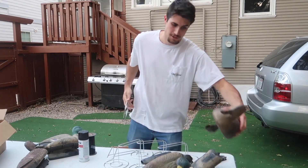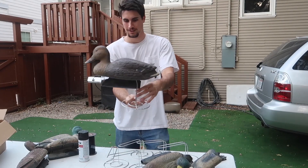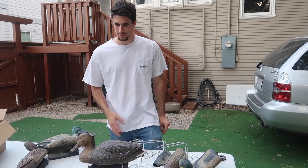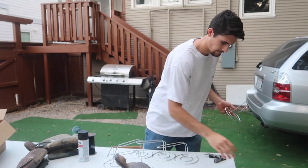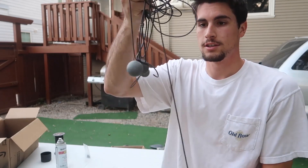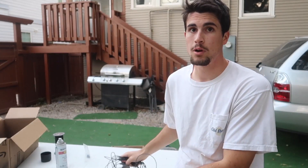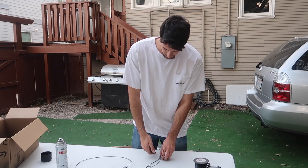That was way easier than I thought it was going to be. This is just so next level — that's just perfect. I'm so excited to get these out there. Alright, time to paint them. While I'm waiting for that paint to dry, I'm going to move on to taking these old weights from those decoys that I just made into full bodies, and I'm going to use those to rig up those brand new decoys.